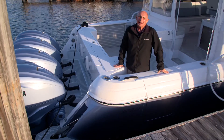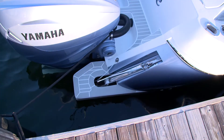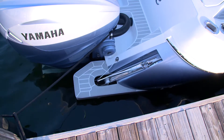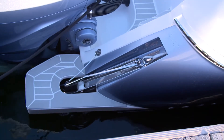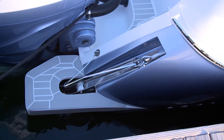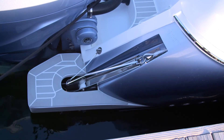We've installed a stern anchor windlass on the stern quarter starboard side of the 477 Evolution. There's a roller installed into the tooling on the fiberglass transom. There's a safety hook that holds the anchor in place when you're underway.